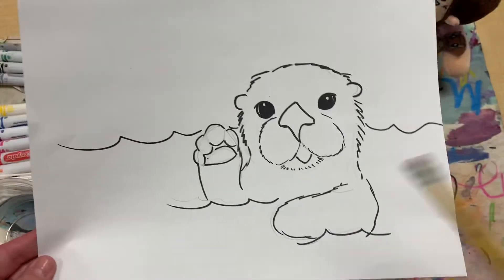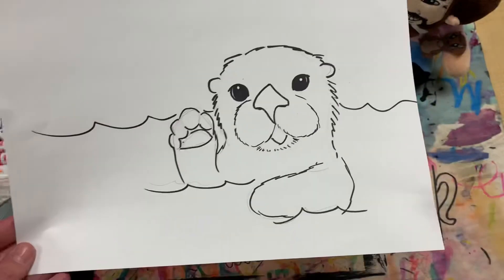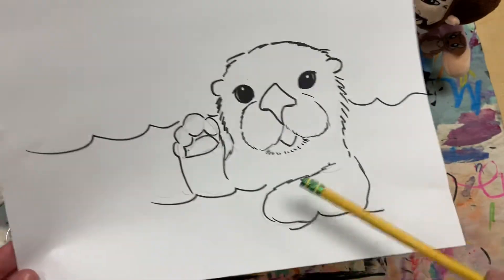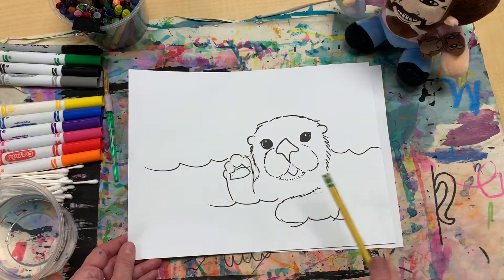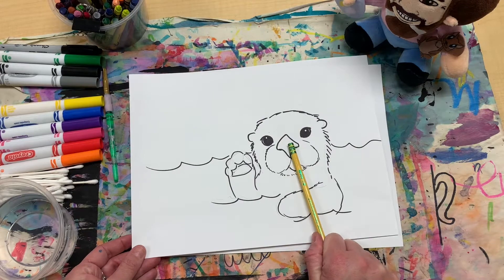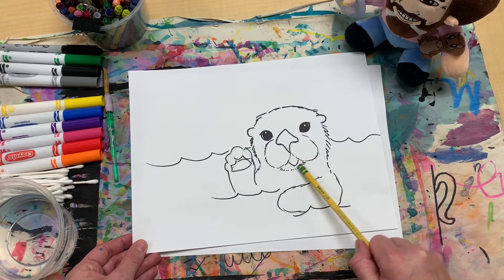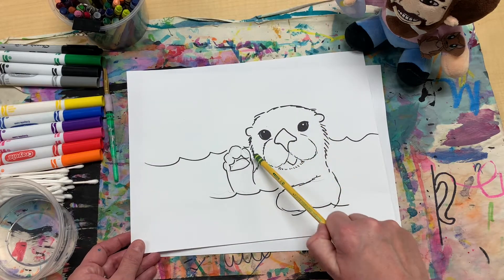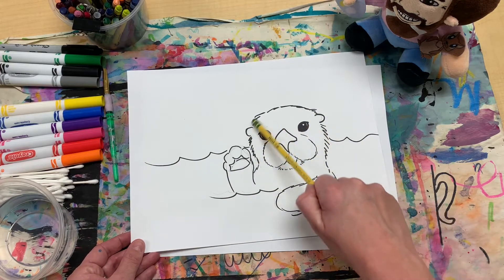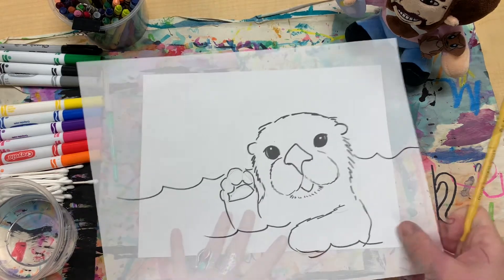We're not drawing the whole body - he's just peeking his head up out of the water, waving his cute little paw. So the rest of his body is clearly under the water. We will be starting with the nose, and then this area, and then his cute little mouth. That'll move up to the eyes afterwards, and then we'll start forming the ears, and the rest of the head and body and the paw.